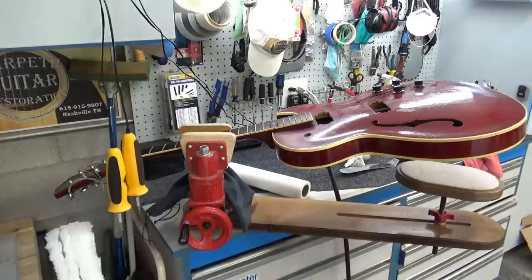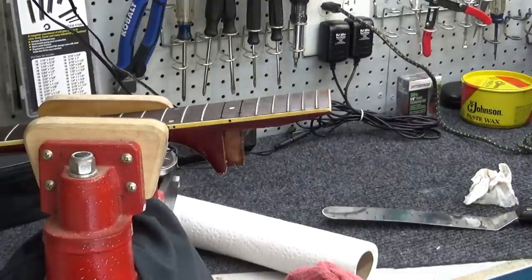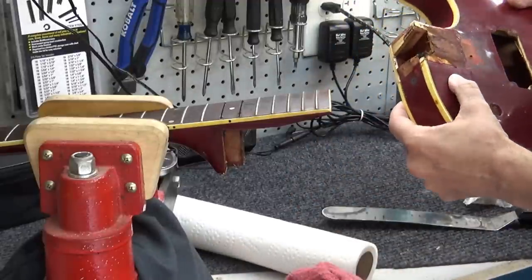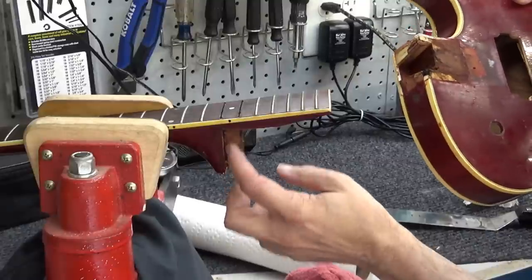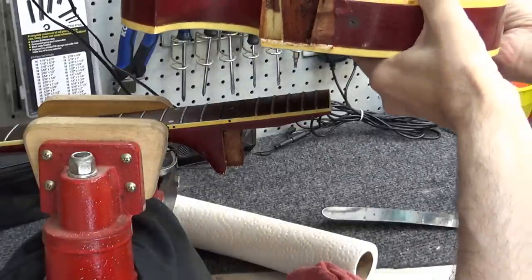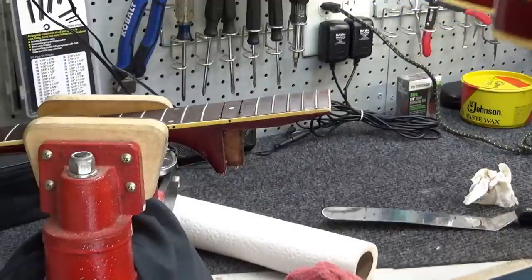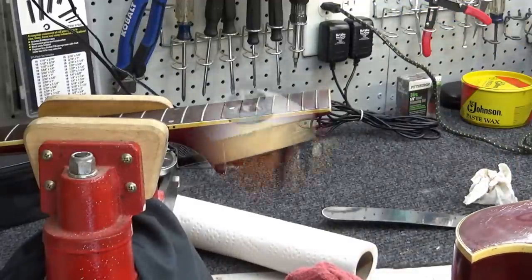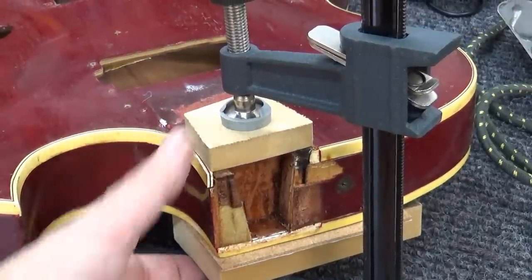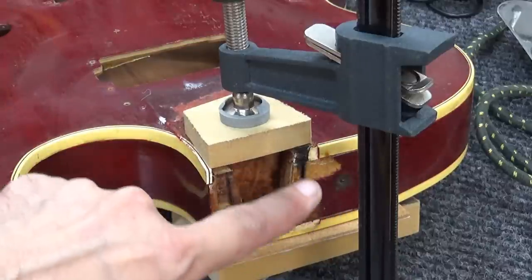I'm going to try to put it in the StewMac neck removal jig now. Actually, I didn't really need the neck removal jig — it was kind of like the Epiphone Casino thing. I just grabbed it and started wiggling and it got real gooey all of a sudden and it came off. There are little pieces of wood here and there that came off, but for the most part I'm in pretty good shape. I'll clamp it together so the neck block stays where it's supposed to and I'll tidy up — this is sandwiching the neck block back down to the top and back just in case it came loose.